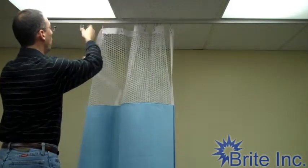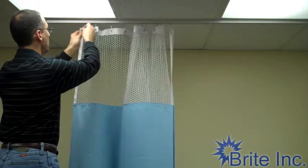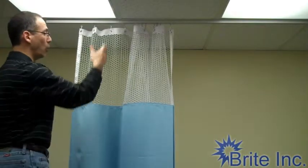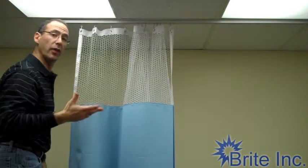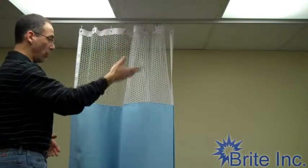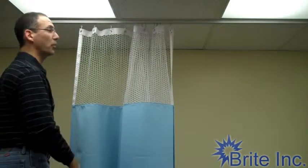You're probably wondering why we have mesh on the top of our curtains. Fire regulations require that you have 20 inches of half-inch open mesh, so that if the fire sprinklers should ever go off, the water can go through and get to wherever it needs to go to put out your fire.